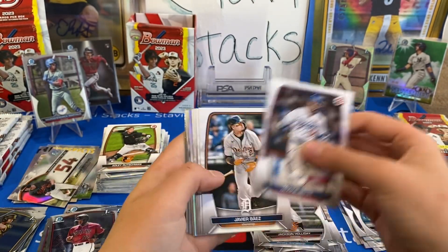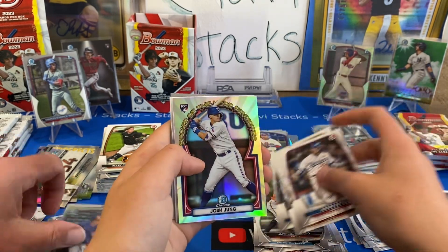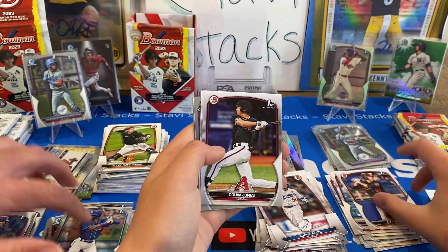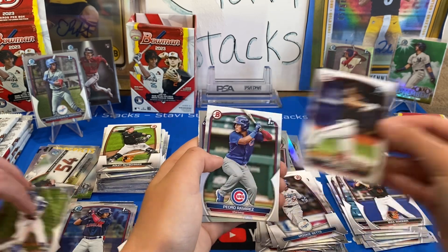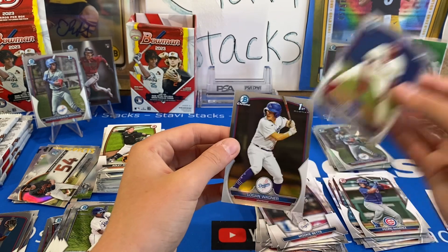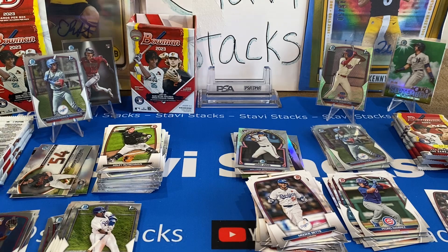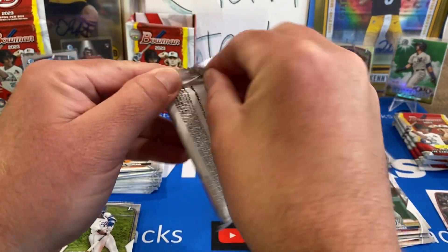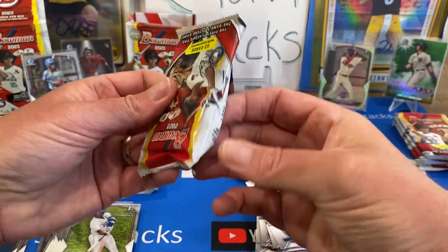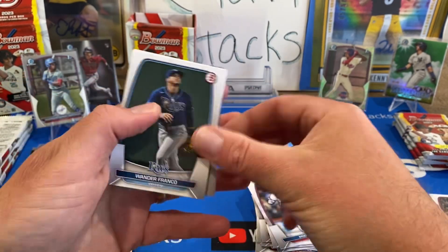Mookie Betts, Javier Baez, Kyle Stowers, Acuna. Rookie of the Year of Josh Jung. Max Wagner first. Drew Jones — paper! Please tell me it's in good shape. It is! Because remember, we had those ones from the hobby and jumbo that were bent up — it's paper, and I did not want to sell a damaged card on eBay. There's going to be a ton of them, maybe five or six bucks.